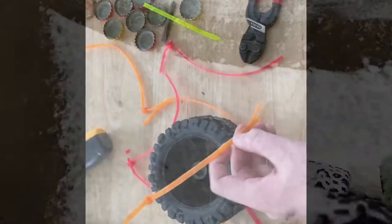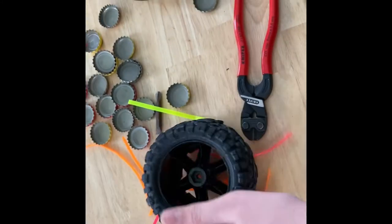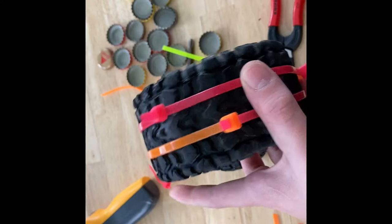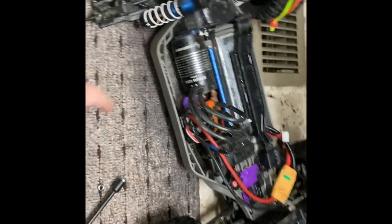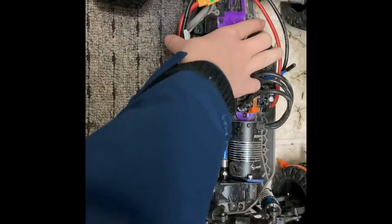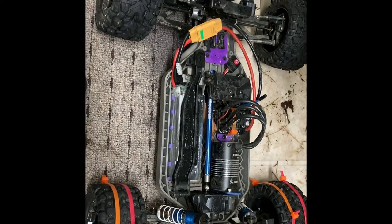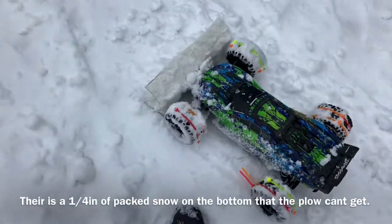I've had them mounted going across like that, but it was interfering with the inside of the mechanism. So now I'm taking them off and remounting them like this. I have the zip ties on now, and I'm just going to mount it up. I have the zip ties on all four tires.